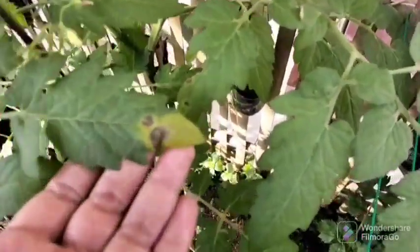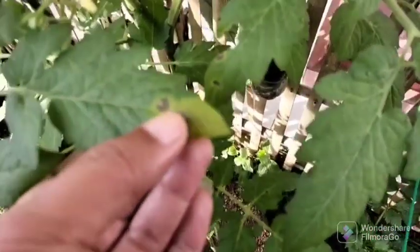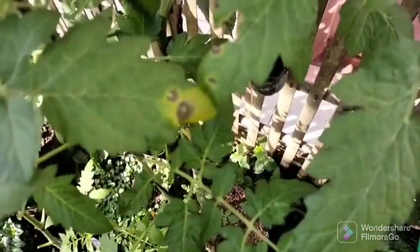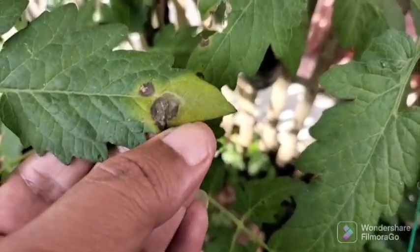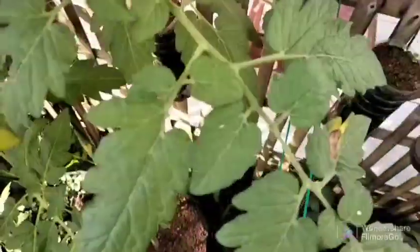About a week after planting seedlings, trim the lower leaves. This is very easy to do with garden shears or regular pruners, but I prefer garden shears — they have a thin snout, so when trimming the leaves they do not damage the stems. You can cut off no more than three lower leaves at once.